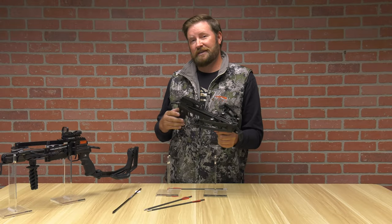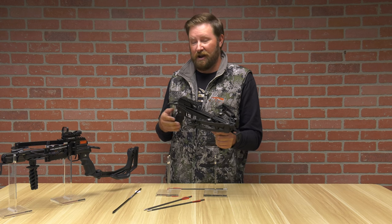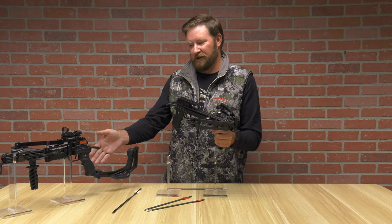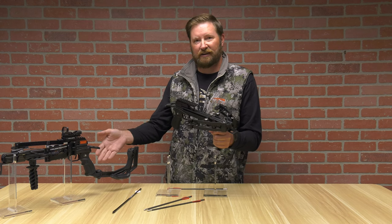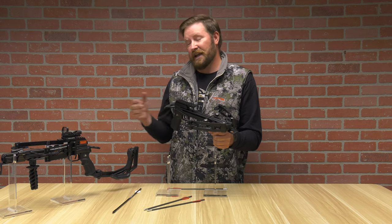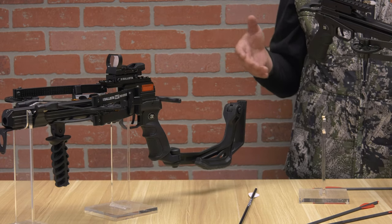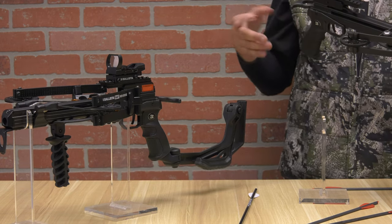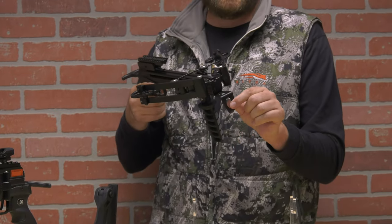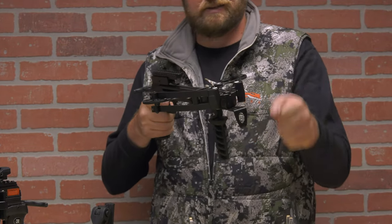I recommend looking into all of the accessories that come with these pistol crossbows — they are interchangeable. I'm going to show you some of those here, including the shoulder stock that comes as an attachment and optics. There are also a lot of folks using this as a bow fishing platform. You can buy an attachment that mounts at the very end — it's a reel — so you can bow fish and then reel in like this.